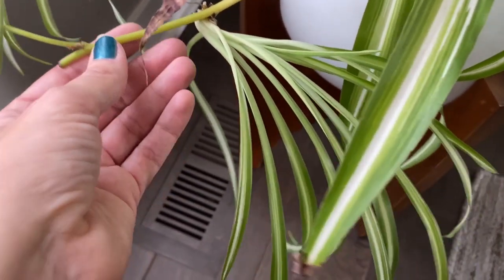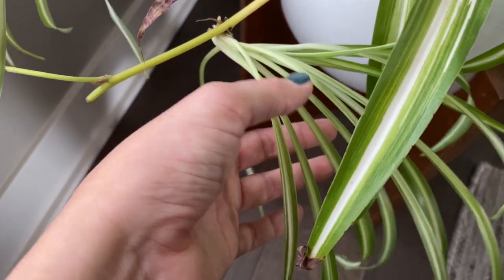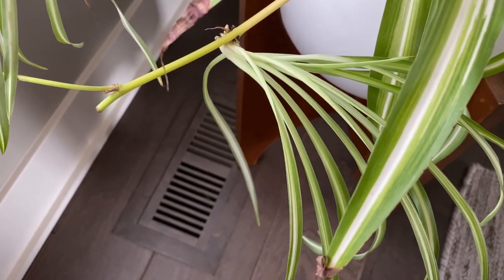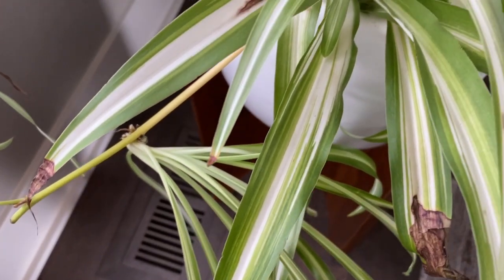I even got this pup here that's doing really well, looking much healthier and about ready to propagate. So I just wanted to give a quick little two-month update.